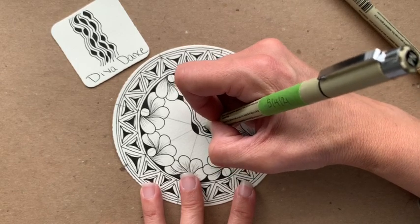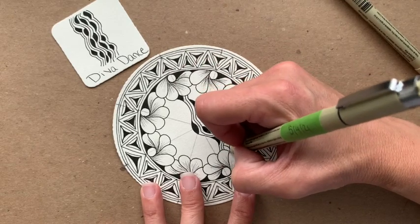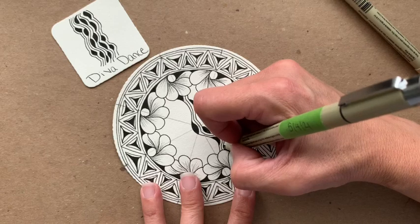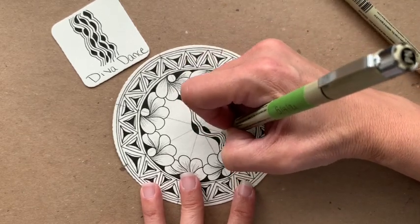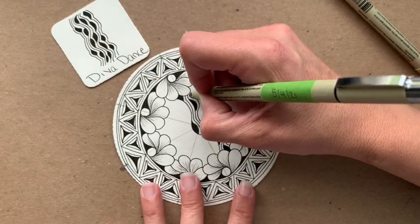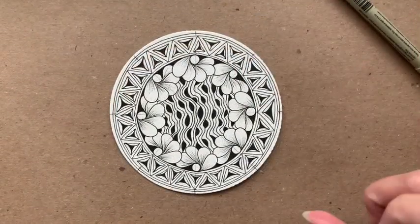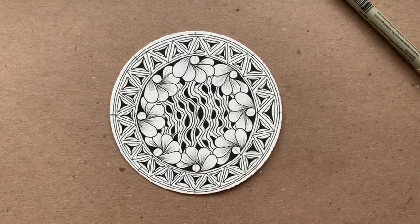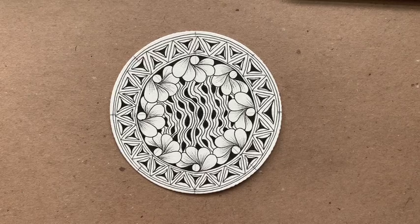I'm willing to continue this to the side. So there are my tangles — I'm happy with my decision. I really like that Diva Dance, but I am curious to see how the Diva Dance Rock and Roll comes out as well. So now the fun part — we're going to do some shading. I always encourage my students to take a before and after photo, so if you're able to take a photo of your tile right now, take one when you're done shading so that you can see the difference.